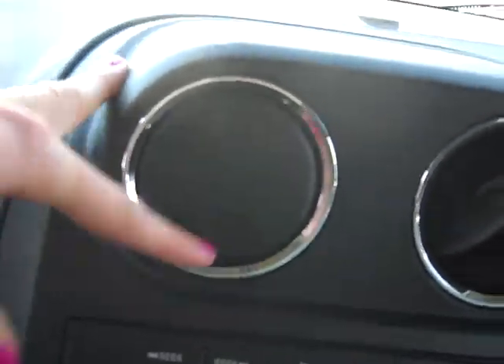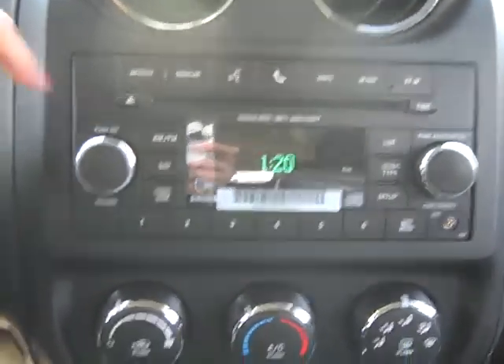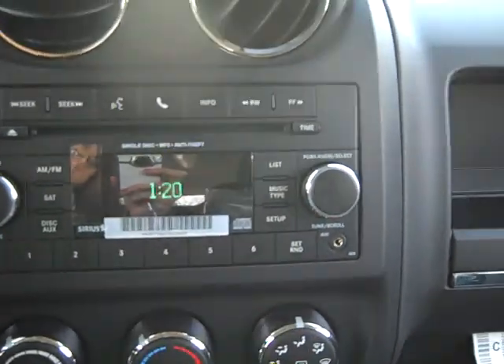Overhead light, rear view mirror. Your heat vents are right here and they hide away pretty nicely. AM, FM, satellite radio, CD player, and an auxiliary port — that would be the plug-in for iPod, MP3, or your cell phone.